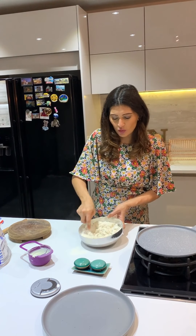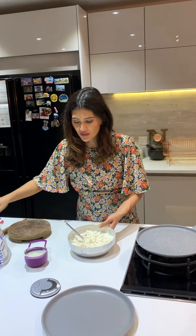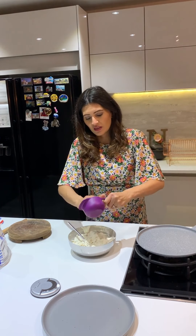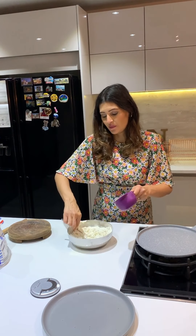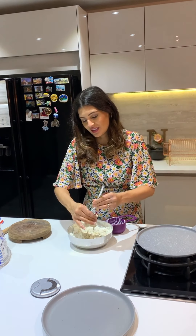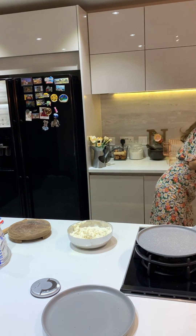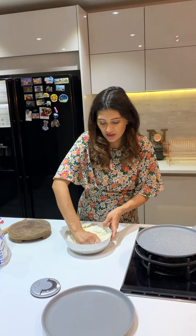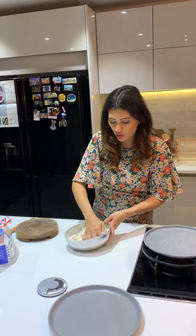Once it's all initially bound like that, I love to use my fingers because I'm going to go in now with my hands. The best way to do a dough is with your hands. Go in and really start bringing that whole dough together.